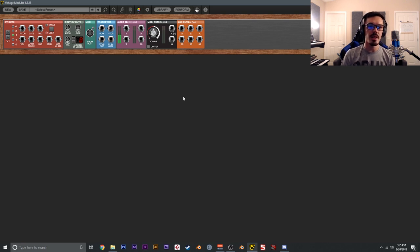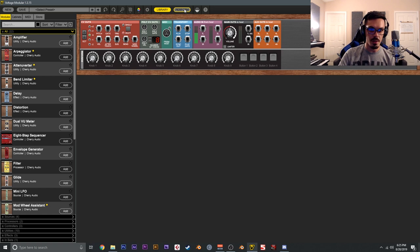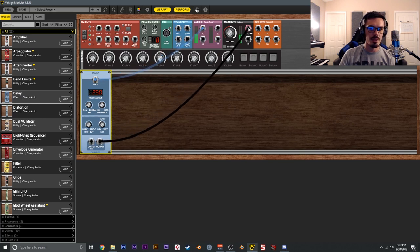Here we are with Voltage Nucleus. If we open the library, this is where you can access all 22 modules — everything you need to get started. The Perform button opens the performance rack, which has nine macro knobs and four buttons you can assign to just about anything. Up in the top rack we have CV outs, poly CV outs, MIDI, transport, audio in, main outs, and auxiliary outs. The audio input picks up signal from your host — in this case my microphone — so you could wire it up to add a delay effect to your voice.